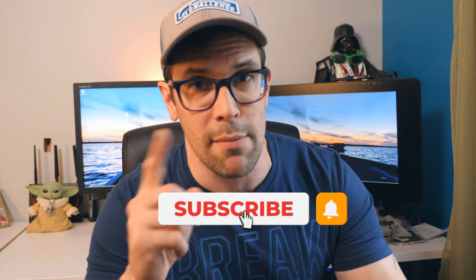Make sure you hit the like button before we move on. Make sure you subscribe, bell notifications, all that kind of stuff. Okay, now we can go. All right, let's get to tying.